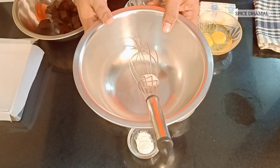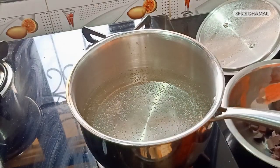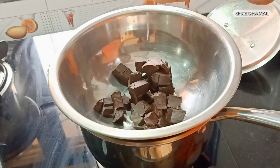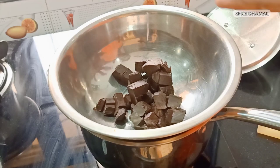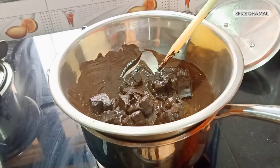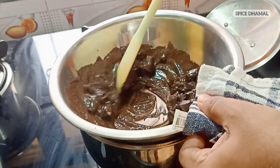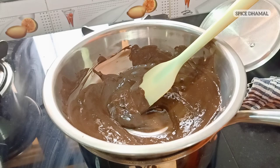The full recipe is also in the description box. Our water is boiling, and we are placing a bowl on top, but make sure the water doesn't touch the bowl — only the steam from the water will melt the chocolate. This may take around 5 minutes. Melt the chocolate first and then add the butter. The chocolate is melted now.